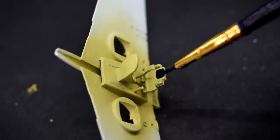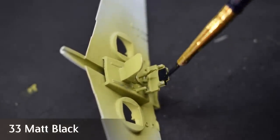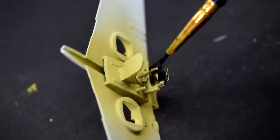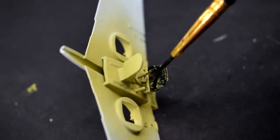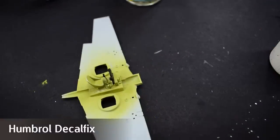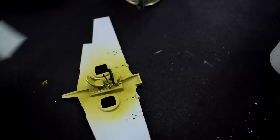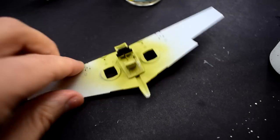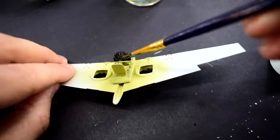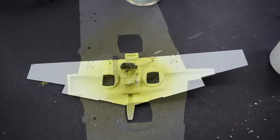I thinned some Humbrol 33 matte black with Tamiya acrylic thinner and then brushed it onto the control panel and the handle of the control stick. A few layers of this paint would be needed to get a good finish. A decal for the control panel is included, so when the paint was dry I soaked the decal in warm water and applied it to the model. I used some Humbrol decal fix to help it stick to the surface of the paint and soften into the plastic. I'll go into more depth about decals later in the build.